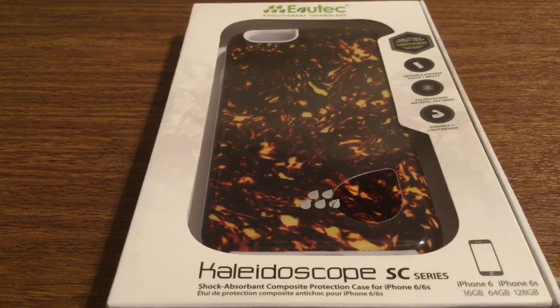This is their Kaleidoscope SC series for the iPhone 6 and 6S. It features a composite style protection design with a TPU thin inner layer and celluloid protective outer layer. For those of you that don't know what celluloid is — if you've ever seen a guitar pick, especially Fender guitar picks, this is made out of the same material. So you can rest assured that it's very rigid and durable and won't get cracked or scratched that easily on impact.